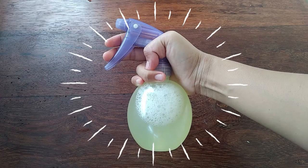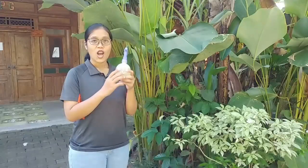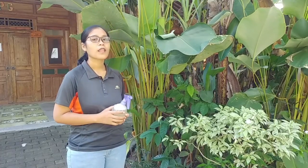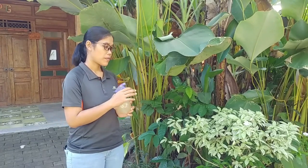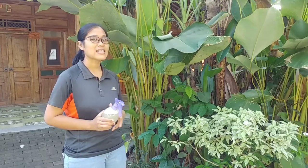This garlic spray as a natural pesticide is ready to use. Because this is from natural ingredients, it is not strong enough to kill all pests. But when you apply this to your house plant, it will make your plant have a bad smell and bad taste, so the pests will not come to your plant anymore.